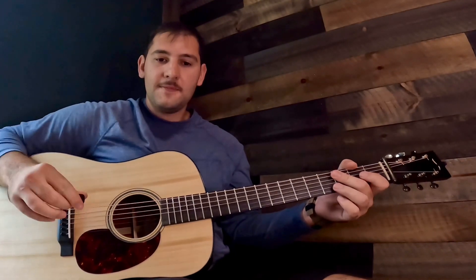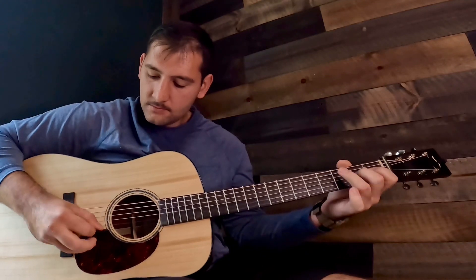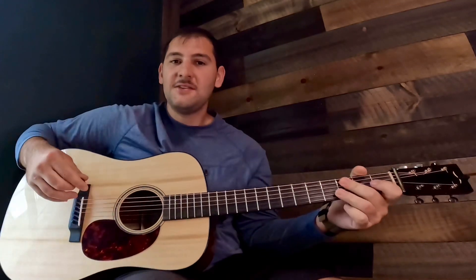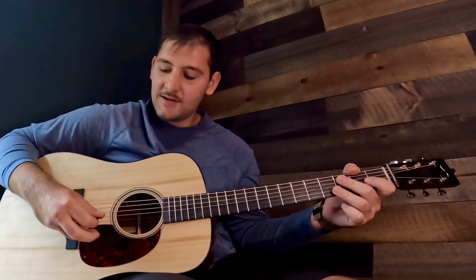So the right hand — as you can tell, the way I'm holding my right hand is I'm...